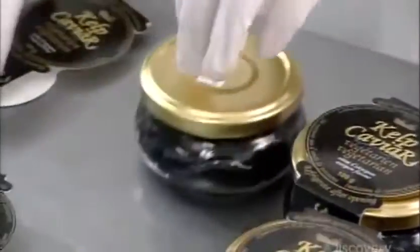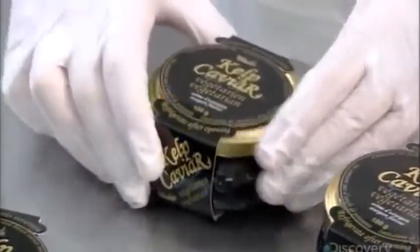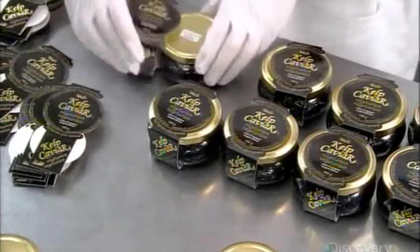After printing each lid with a lot number for tracking purposes, all that's left to do is dress the jar in a cardboard label.